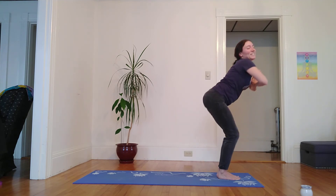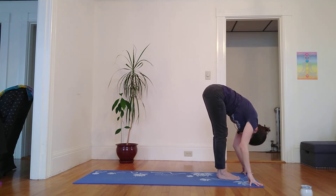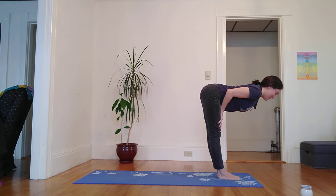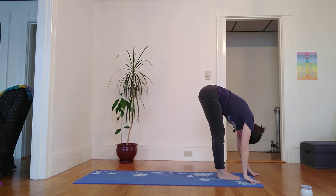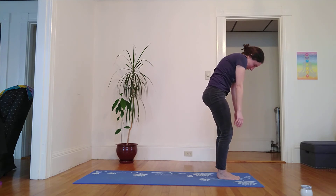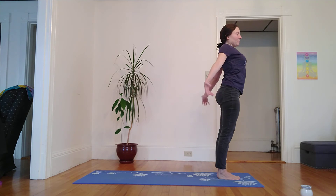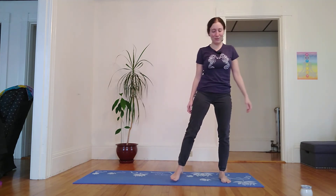Inhale, return to center. Great effort. Dive forward. Inhale, lift halfway — palms parallel, heart parallel with the earth. Exhale. And with a gentle bend in the knees, I'm going to slowly roll up, enjoying the journey — no rush here in this moment.